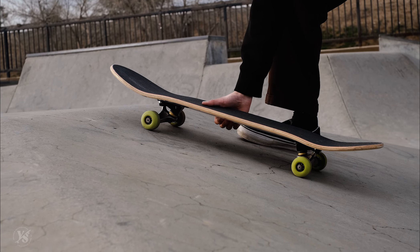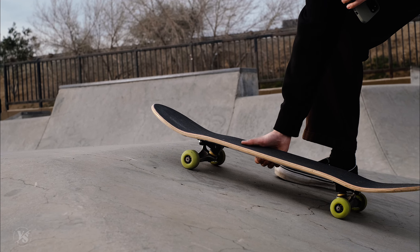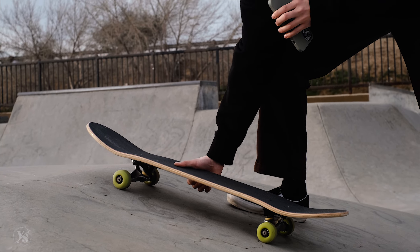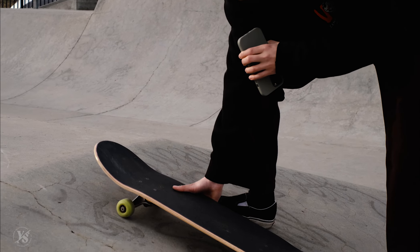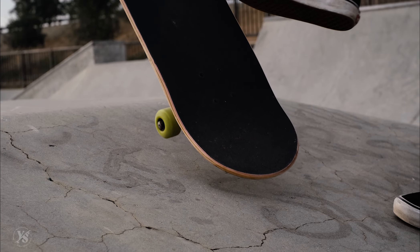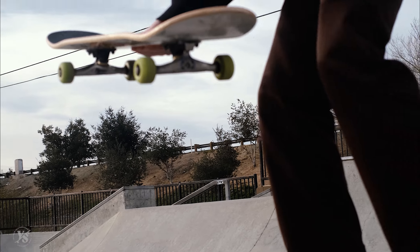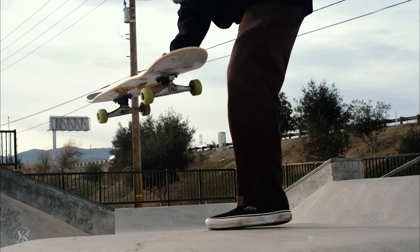Right about when I see my front wheels almost about to hit this little line right here, that's when I'm going to snap the ollie. If you're not comfortable with ollies, we've done a couple videos on how to ollie, so check those out and come back to this video. So right when my front wheels are about here, I snap my tail, push my foot forward, and initiate the ollie. You're essentially ollieing from here, and the momentum carries you through. Then you land.